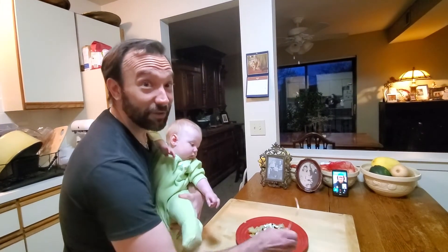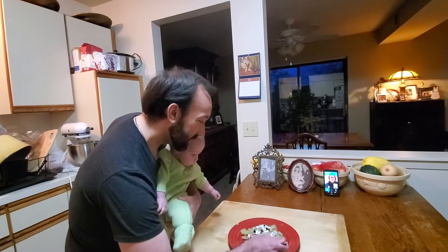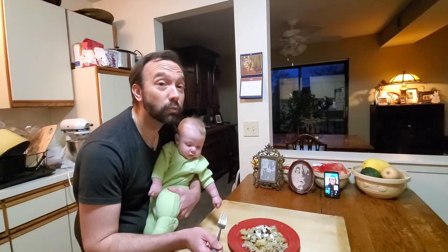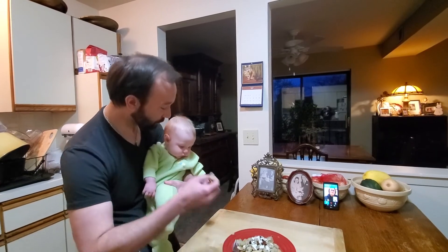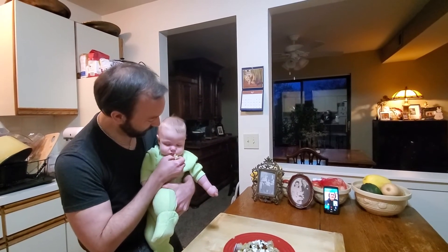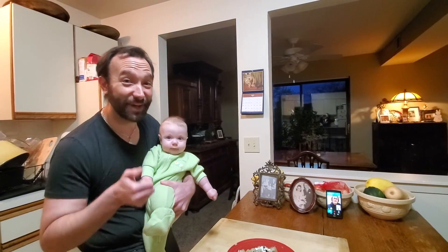Blaise and I are here as generations four and five. I think that's a thumbs up. Thank you.